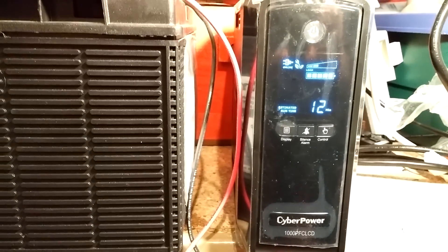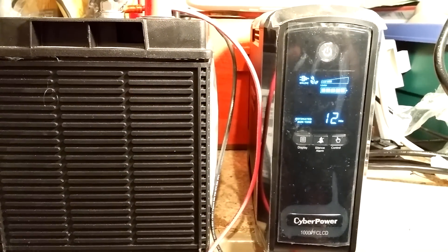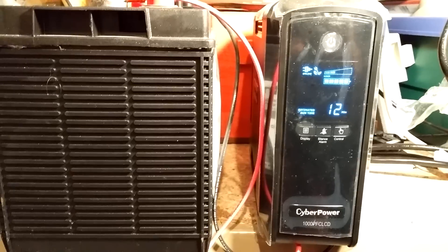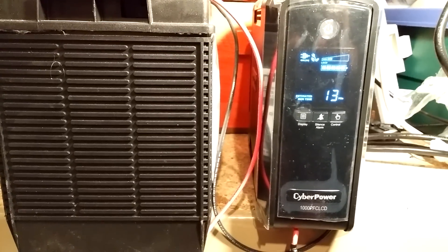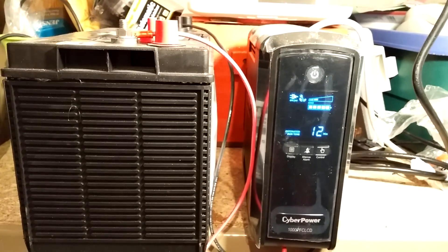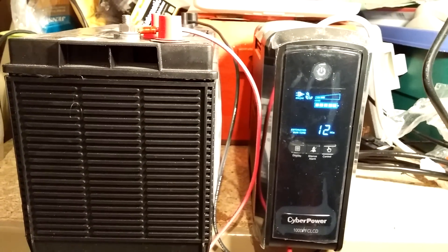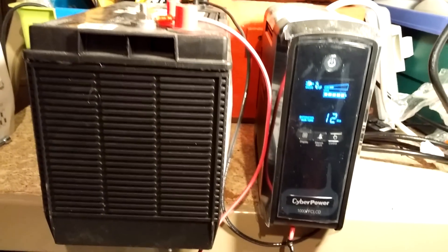The run time shows 13 minutes, but this thing will run for maybe a day based on the load I have on it at any given time. The UPS does not know that I have an external battery, so it can't calculate the exact run time for the unit based on this big battery.